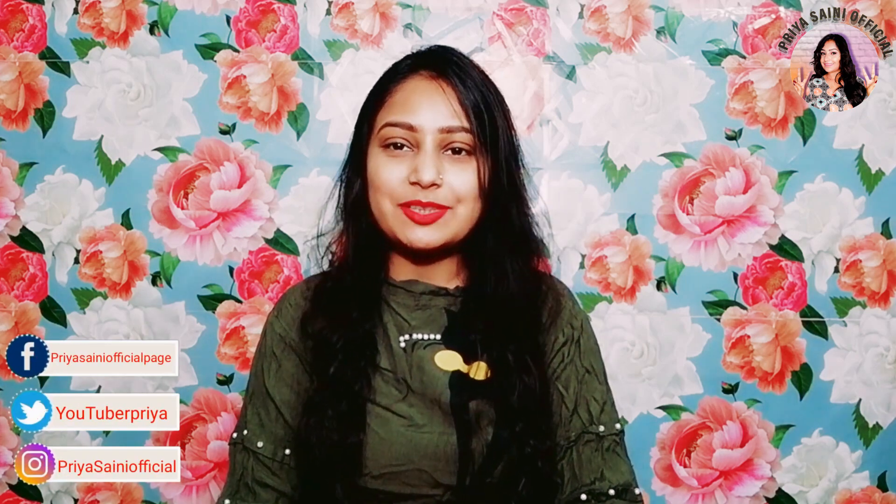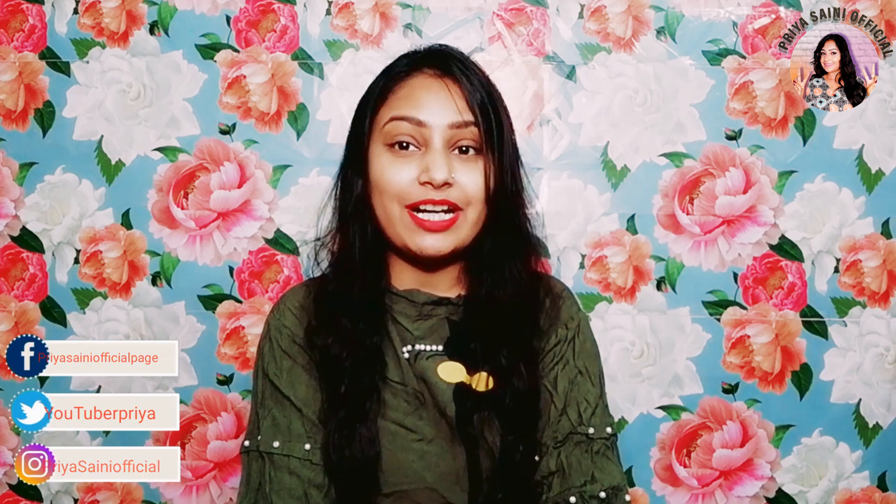Hello everyone, my name is Priya. Welcome back to my channel, Priya's Any Official. It's time for festivals and there is also a wedding season. I know that we have to take precautions because of COVID-19, so make sure to wear your mask and any necessary precautions.